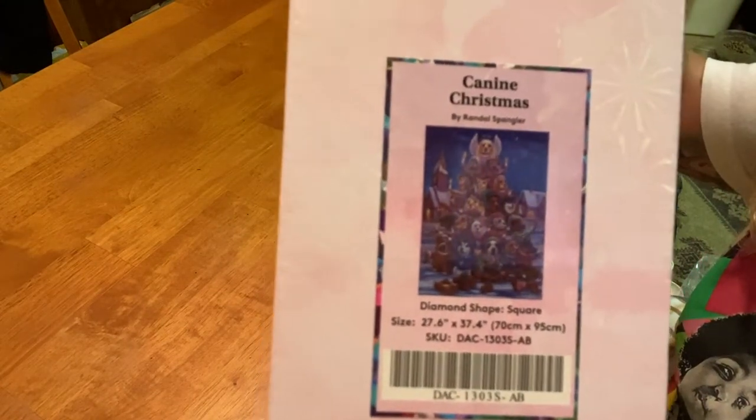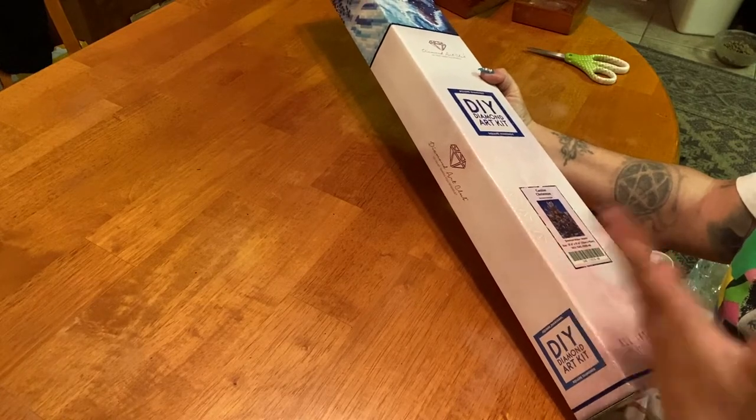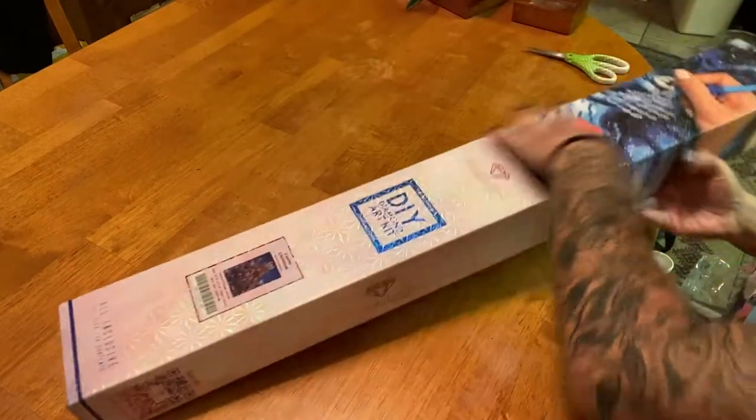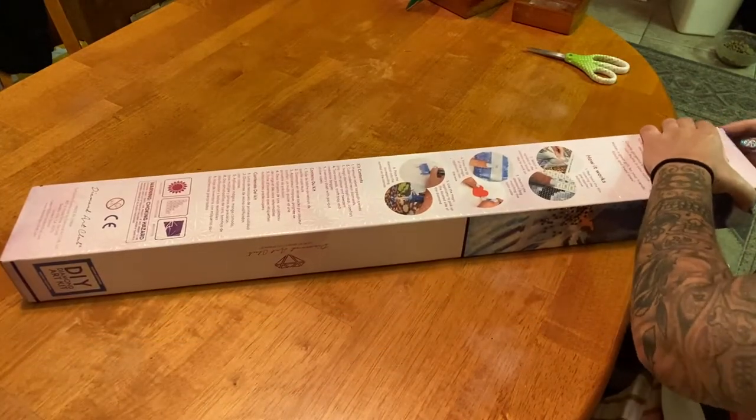Here is a close-up of the picture — it's like a doggy Christmas tree with all different breeds of dogs. Let's take a look to see what it looks like, and I hope everyone is doing well.